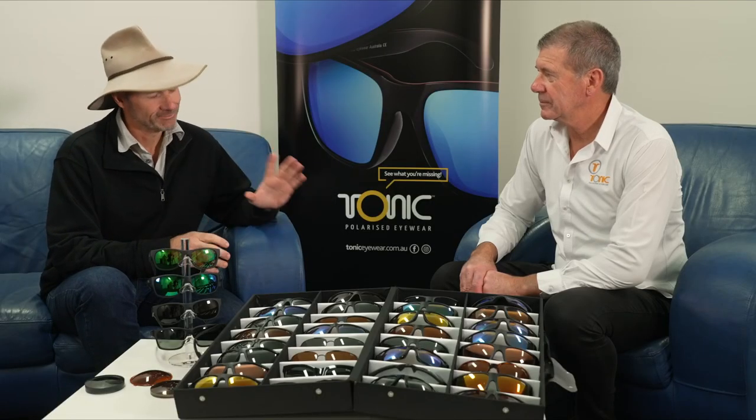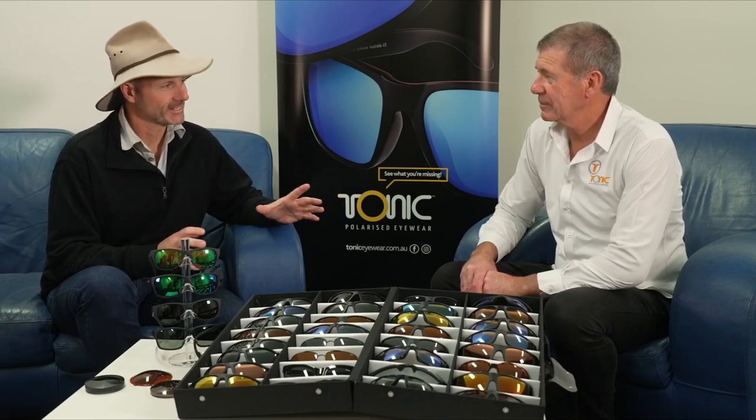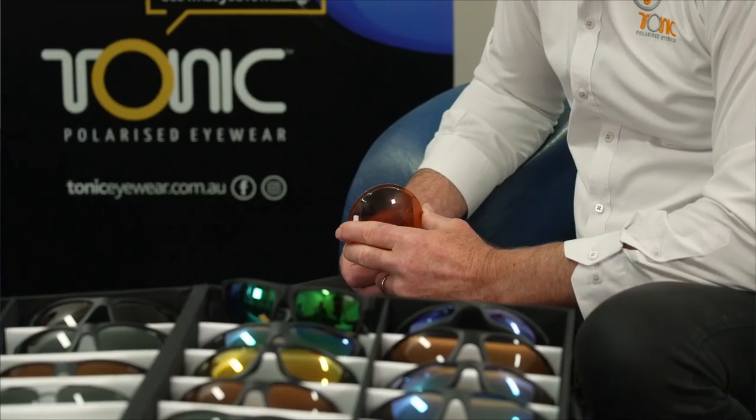I'm here with Doug from Tonic Eyewear. Can you tell me about your resume? Well, I've been in the industry for about 30 years now. Before sunglasses I used to manufacture industrial safety glasses. We started doing fishing glasses because a guy asked me one day why they don't make fishing glasses, so I flew to Japan and worked with some of the best mathematicians in optics over there. I studied optics with them — it's been a journey, but it's a passion I really love.